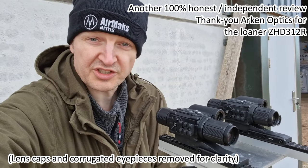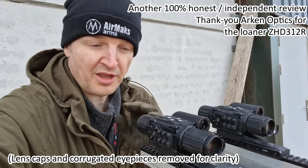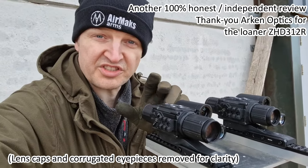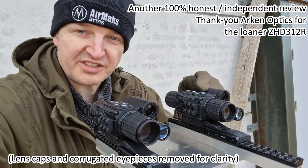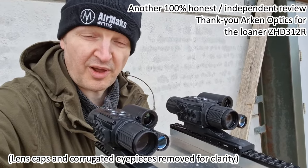Hi there everyone, hope you can hear me over the distant dual carriageway. Russ Douglas 232 again. This time I have my existing ArkenOptics Zulus ZHD 520R and I have on loan, kindly from the ArkenOptics team, the Zulus ZHD 312R.